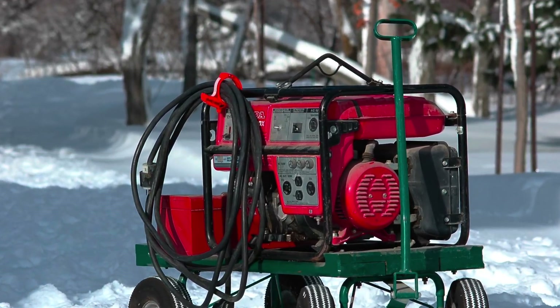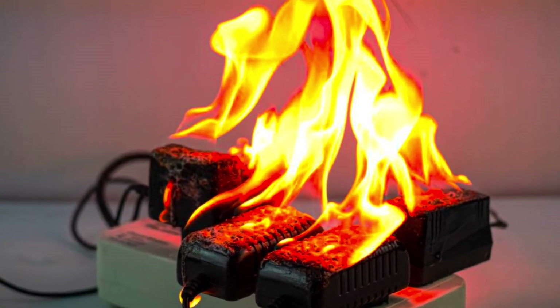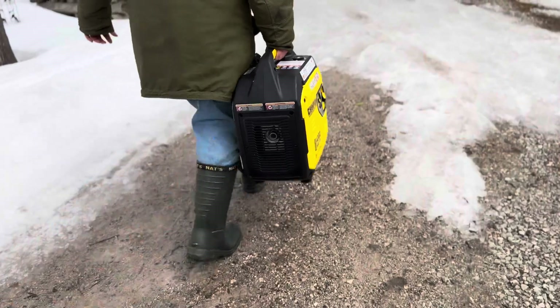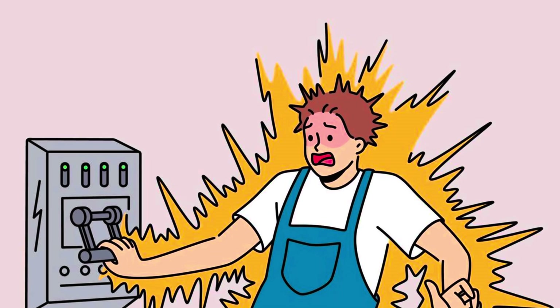Hooking up a generator the wrong way can destroy your appliances, start a fire, or even kill someone. But done right, it can also be a lifesaver. In this video, I'll break down six safe and legal ways to power your home with a generator and three mistakes that could put lives at risk.